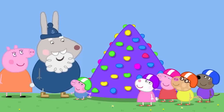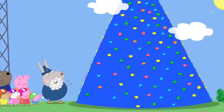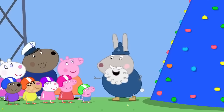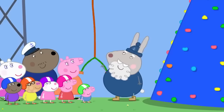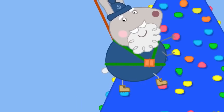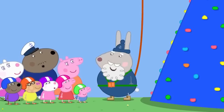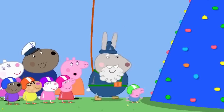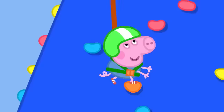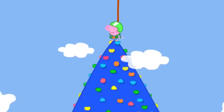Crampy Rabbit introduces the big climbing wall — Mount Everest. It is very high. Nobody climbs it without a safety rope. She demonstrates coming down gently on the rope. George volunteers to go first. He climbs all the way to the top of Mount Everest.